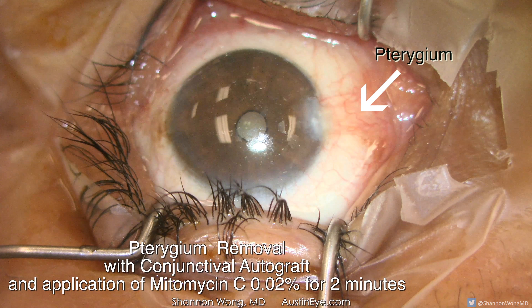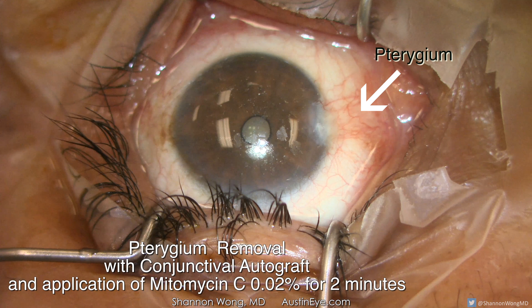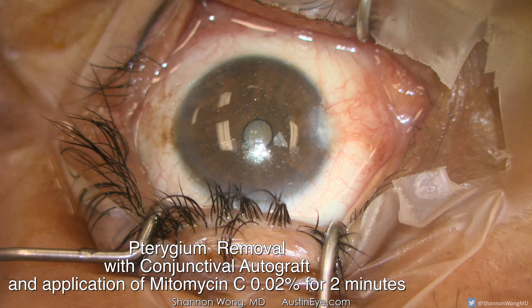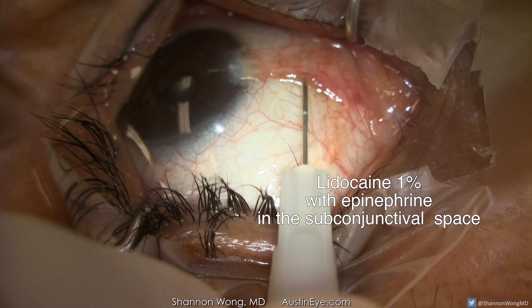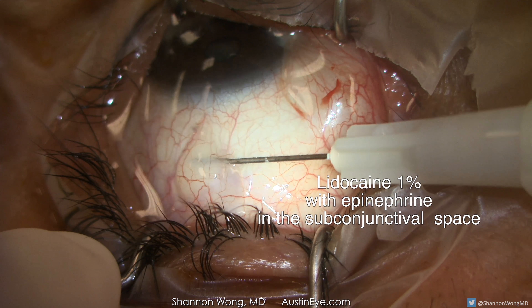My personal technique involves application of local anesthesia — lidocaine eye drops — followed by placement of subconjunctival lidocaine with epinephrine directly into the pterygium as well as in the area we will use to create the autograft. The patient is awake but comfortable. Most patients are sedated with a Valium tablet. The procedure is painless for the patient.